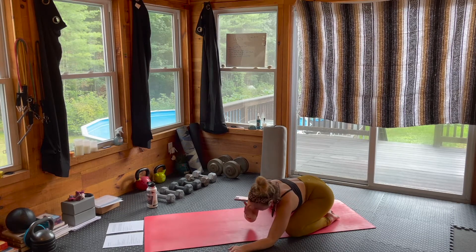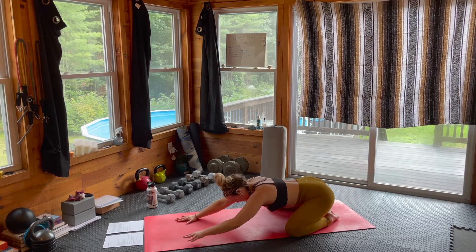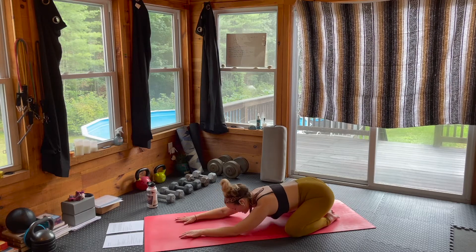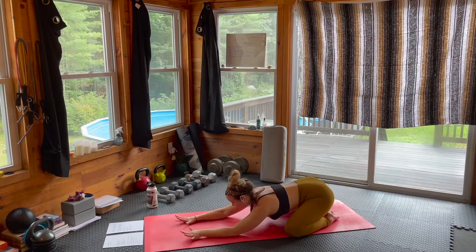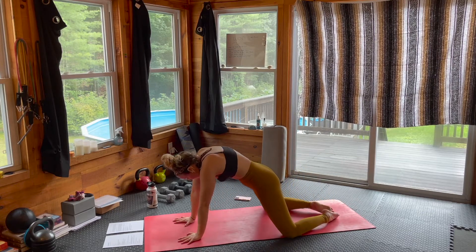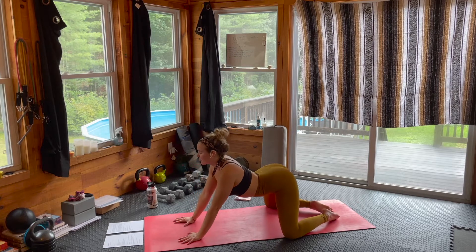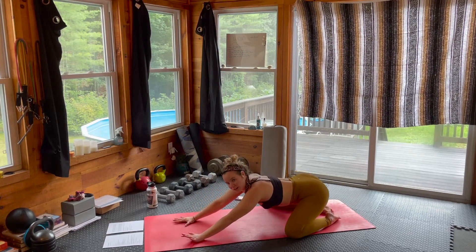Starting to walk those hands back through center now. Let's come into those wide leg spinal flows — spreading through the fingers, grounding down through the palms. As we inhale, snaking that spine over to your tabletop variation. Exhale, arching the spine, lifting up through those shoulders and collarbones, sinking those hips back to the heels.